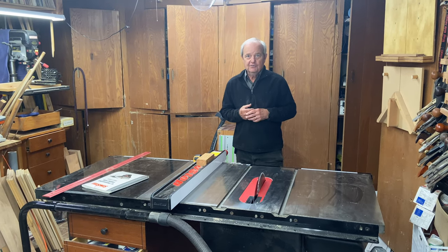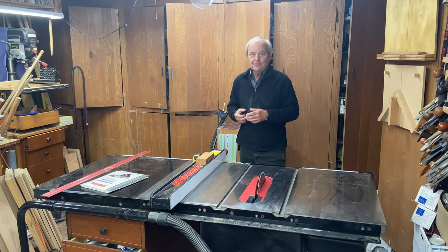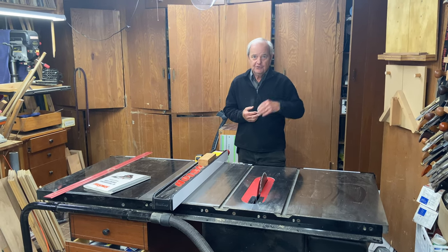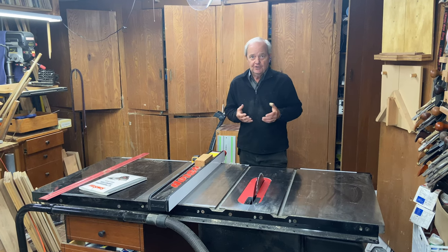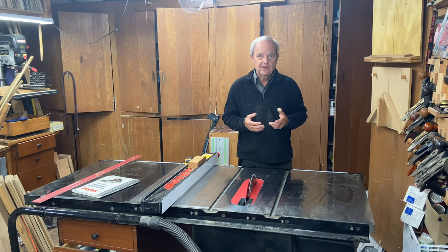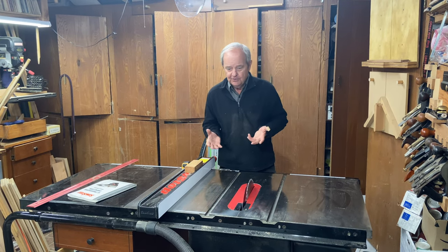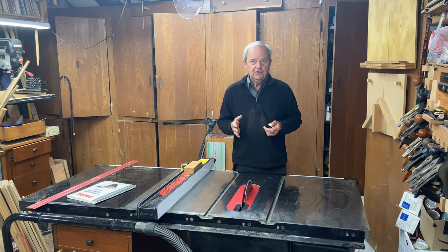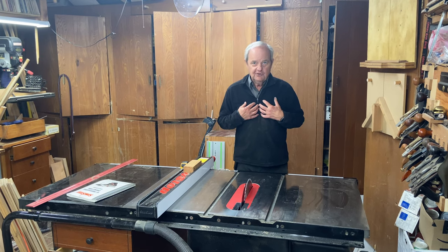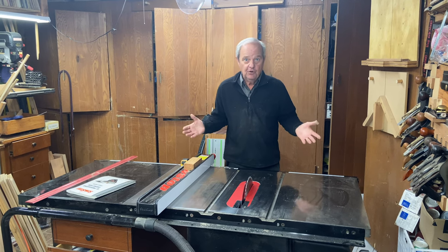You need an active dust collection device with a vacuum feature that is pulling the sawdust out of the saw. It's also pretty essential for your health, because you don't want to be breathing the sawdust. What I'm going to do today in this video is walk you through my solution to dust collection for this saw, given that I have a small shop.